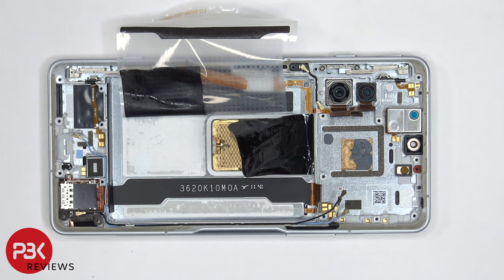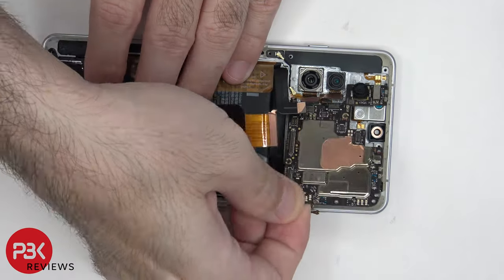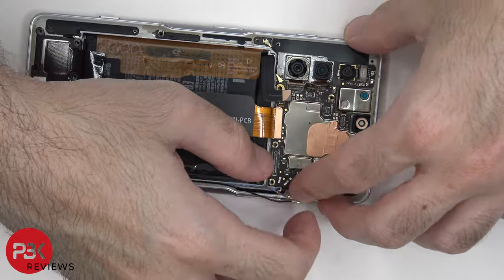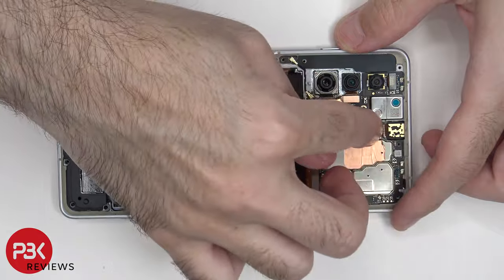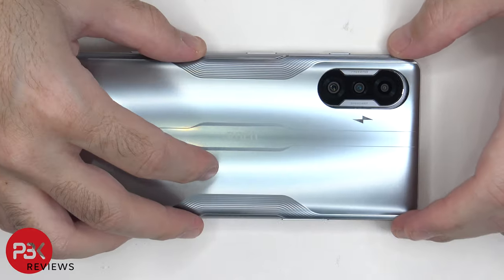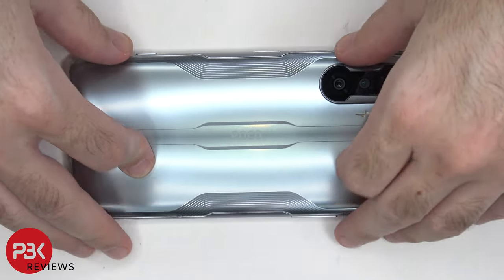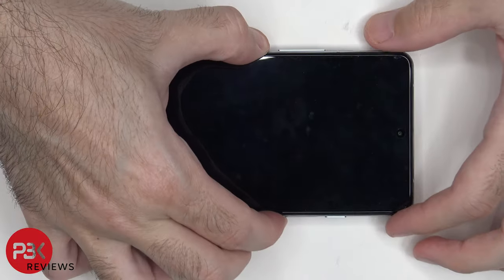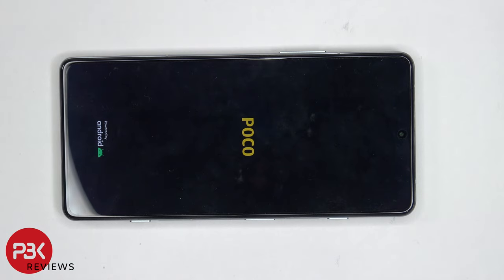Now I'm going to go ahead and put the phone back together. Once all your screws are back in place, apply new adhesive and reapply your back plate. Now flip over the phone, power it on, and you're done. I hope you guys enjoyed this video — if you want to see more videos like this, make sure you like, subscribe, and click the notification bell so you'll be notified the next time I upload. Thanks for watching and I'll see you guys in the next video.